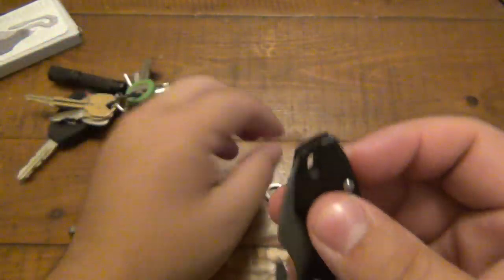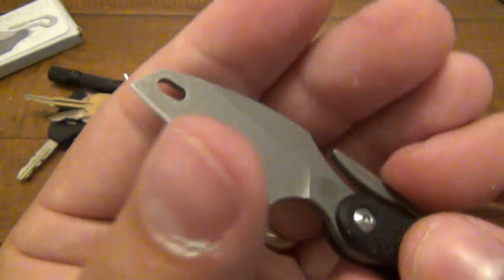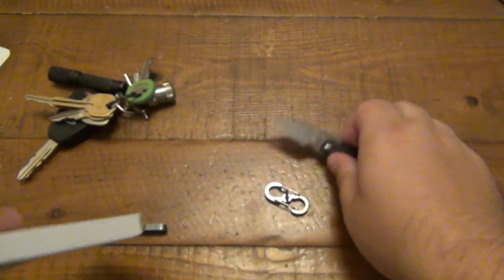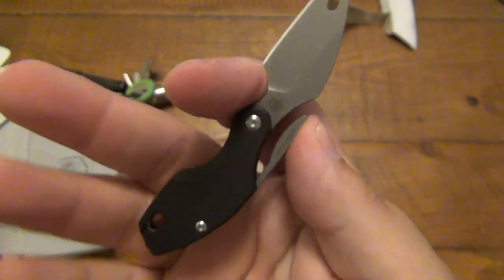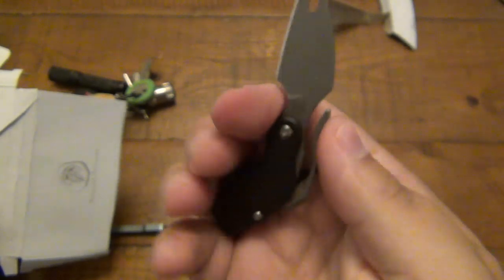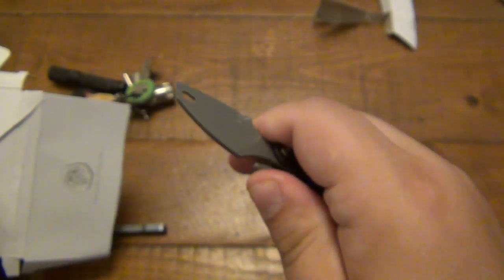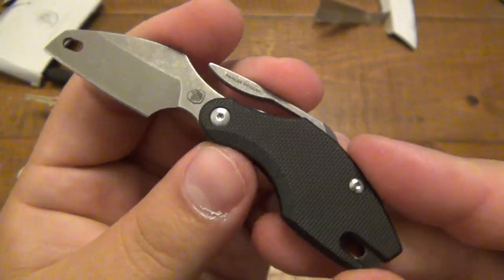Very easy to pop that off. Once we have it off, you can see how this works — it just pivots. I haven't cut anything with it yet, but the S35VN feels ridiculously sharp. I'll open this box up and do some quick cutting here — there's enough of an edge to make some good cuts. Keep in mind this is not locking at all; it's just a friction folder. So you want to support the back where the pocket clip is, or you can do a pinch grip — that's totally fine too, depending on what you're cutting.